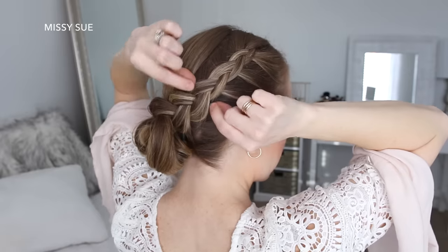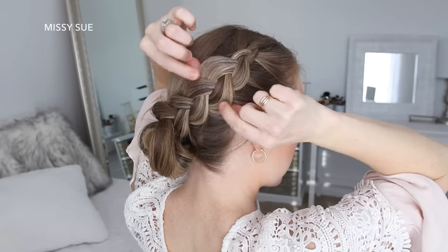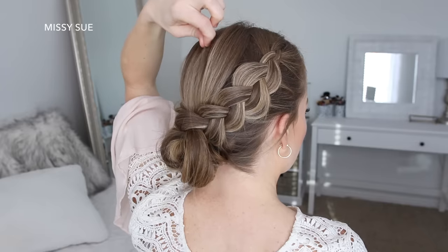Now I'm going to go back over the braids, pulling on the edges to make them wider. Then I'm going to pull on the hair at my crown to add some volume.